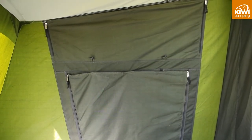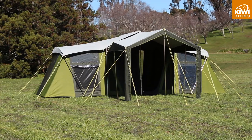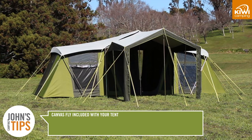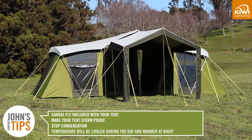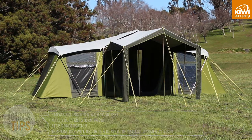The internal walls aid performance in the wind. To safeguard you even further against New Zealand's sometimes unpredictable weather we have included a canvas fly with your tent. Also made from the same fabric, it's like another roof over your head. The fly will make your tent more storm proof, stop condensation, and the temperature in your tent will be cooler during the day and warmer at night.